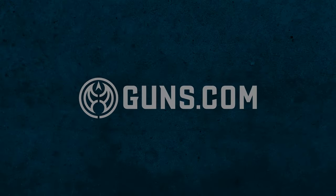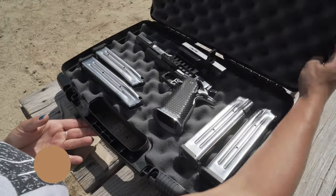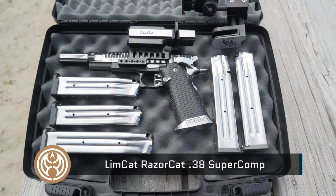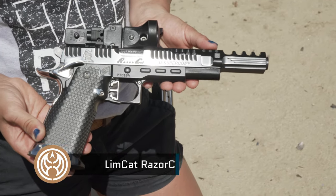Welcome back to Guns.com. My name is Taylor and today we're going to talk about a gun we have called the Limcat Razor Cat. This is a first impressions video — I'm going to talk about what it looks like in person, what it feels like, and how it shoots.